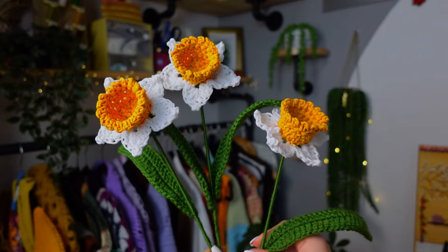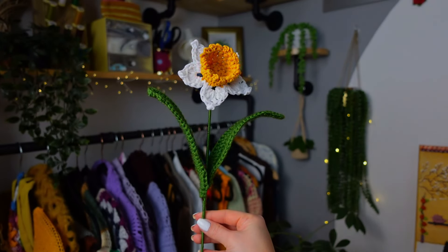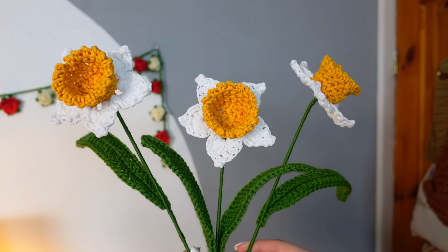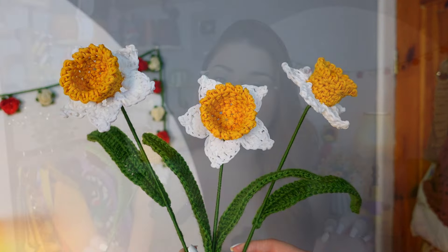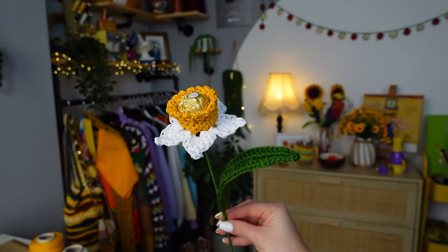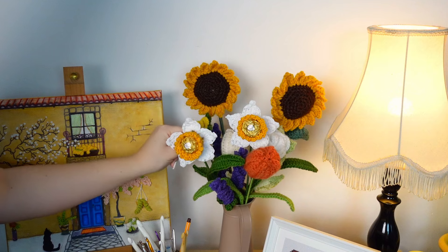Hello crochet friend, today I have a very special tutorial for you. We are going to be making a daffodil flower because spring is just around the corner, also Mother's Day, so this one makes the perfect gift for any occasion. But this one is a little bit more special — I made the center a little bit bigger so that we can place round chocolates inside it. Isn't it the cutest thing? You can make a bouquet of these with many different chocolates inside.